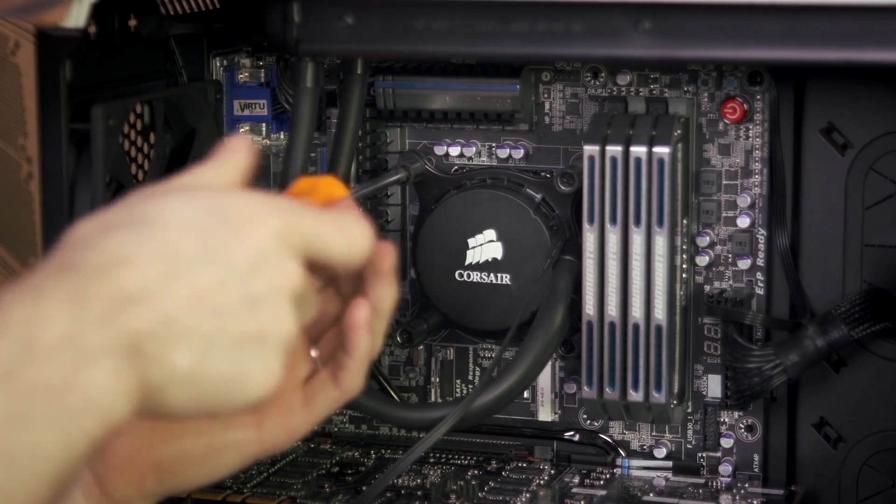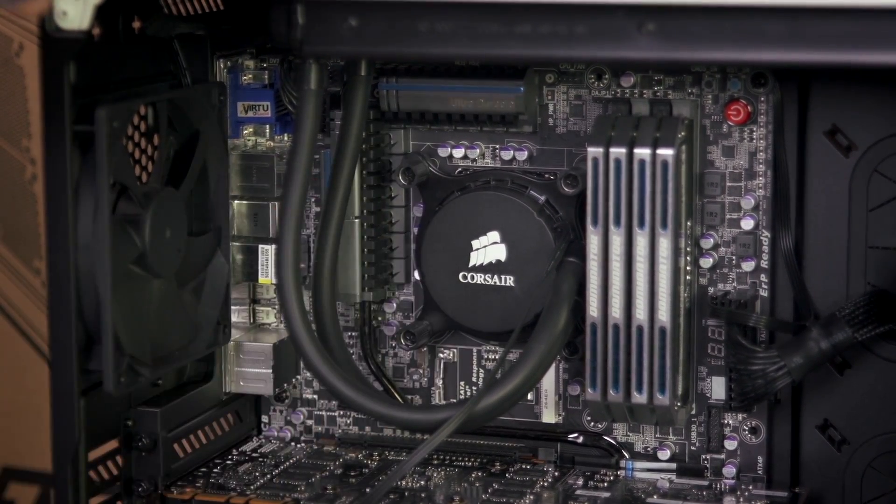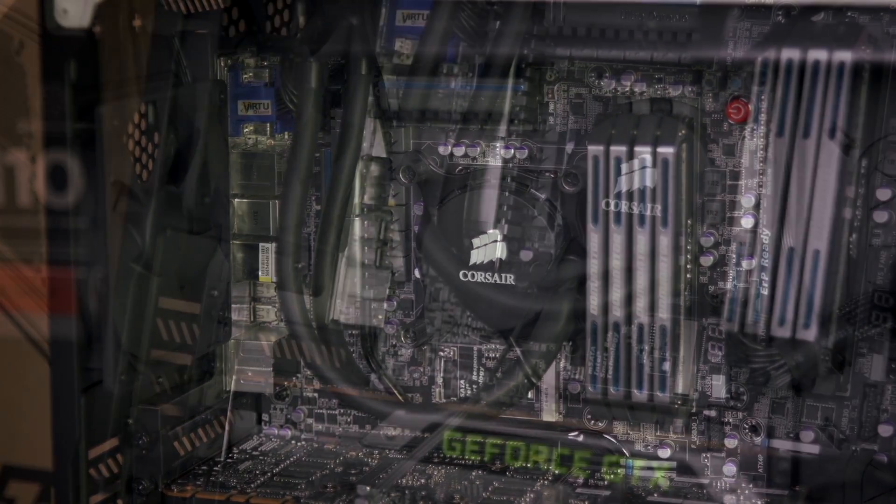Corsair's mounting mechanism is designed to screw in until it stops — that's when you're putting the right amount of pressure on the mounting mechanism. You're almost there.